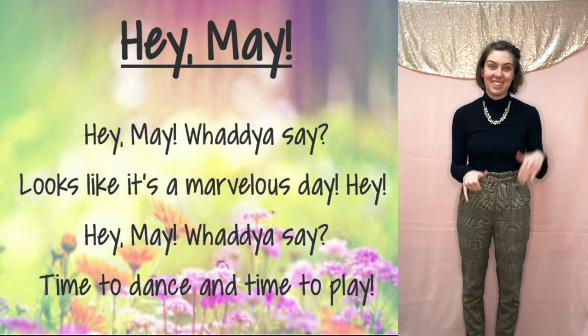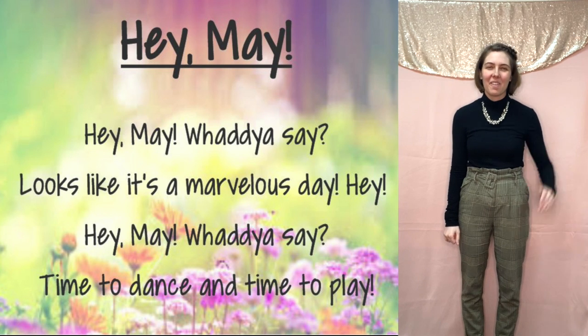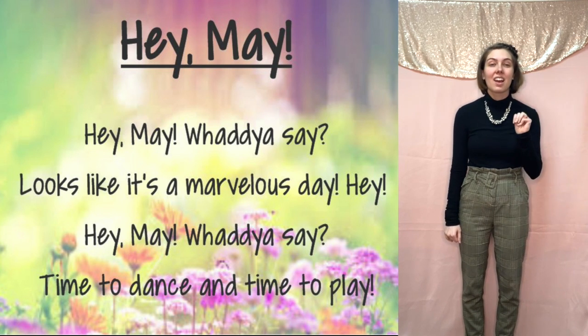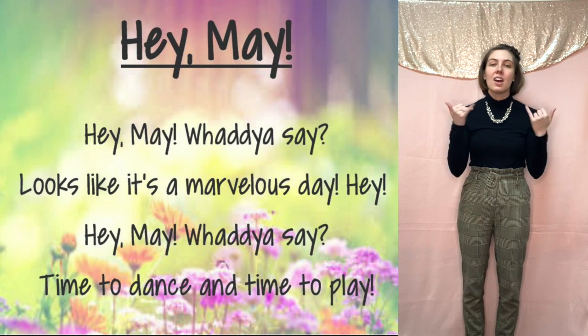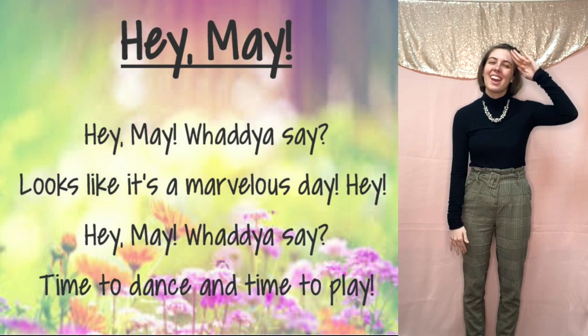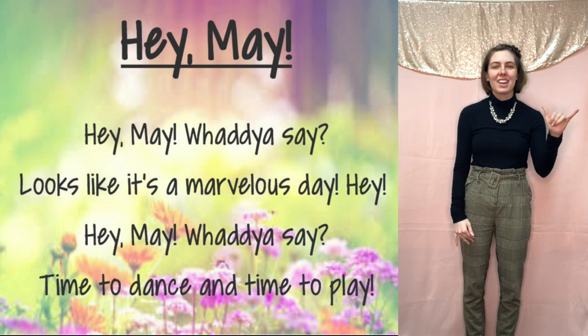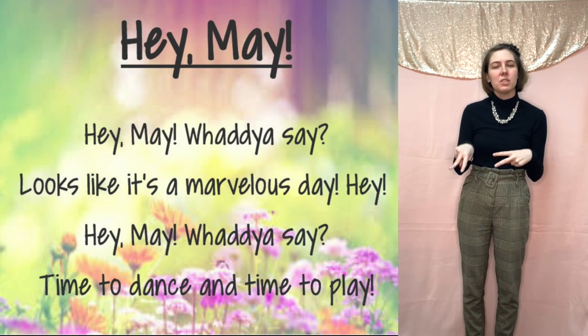Let's do the whole thing starting with Hey, May. Here we go: Hey, May, what do you say? Looks like it's a marvelous day. Hey, May, what do you say? Time to dance and time to play.